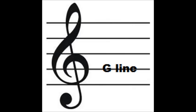Let's start with the treble clef. The treble clef is a symbol which indicates that the second line from the bottom of the staff represents the pitch G above middle C. This clef is also called the G clef because of the fact that it circles the G line on the treble staff.